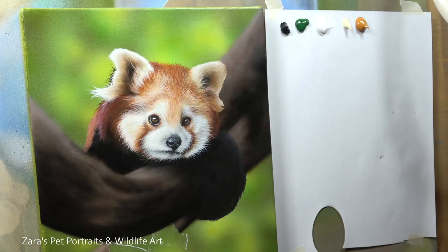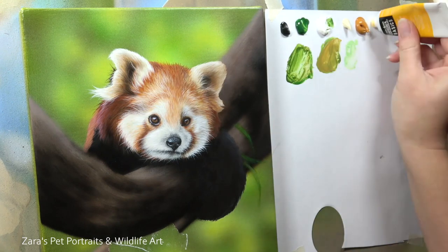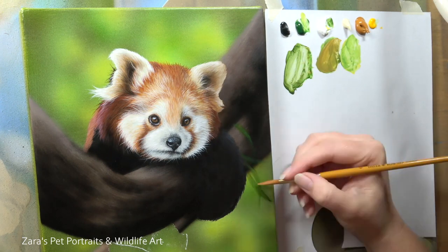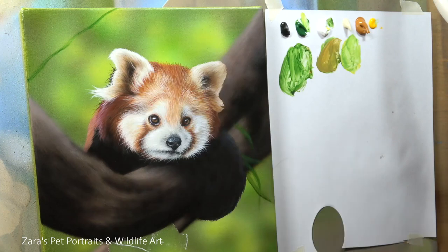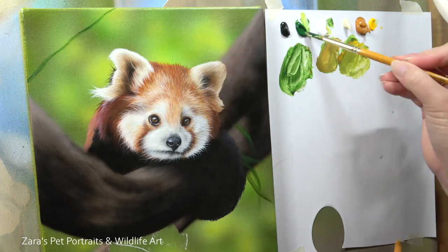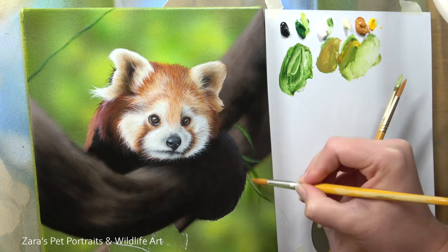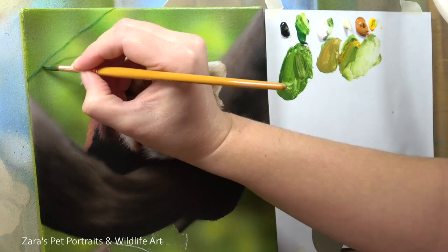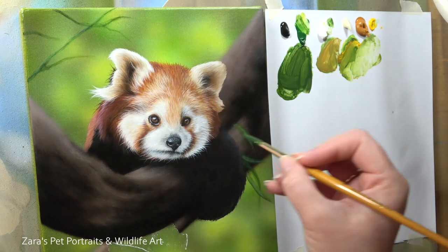I used to work in oils as my primary medium and they were one of my favourites, but when I started doing pet portraits the long drying time between layers was really starting to be more of a hindrance, and that's why I switched over to acrylics. For the foliage here, I started mapping this in just using traditional brushwork with a damp clean brush to get those soft edges.